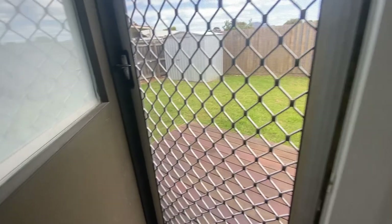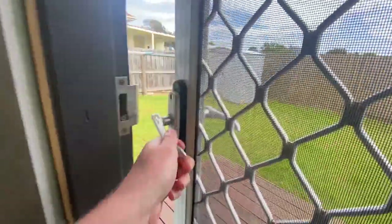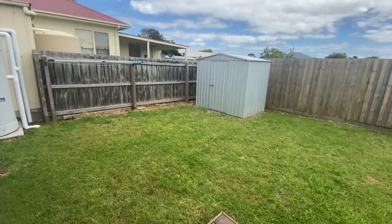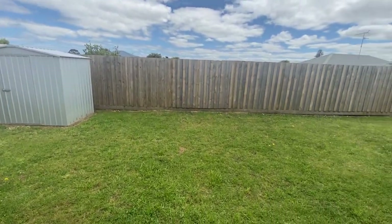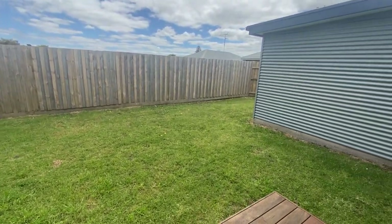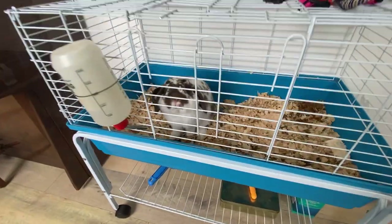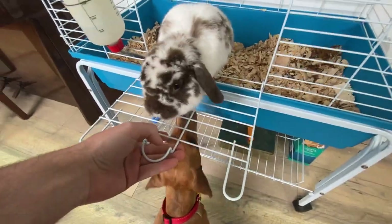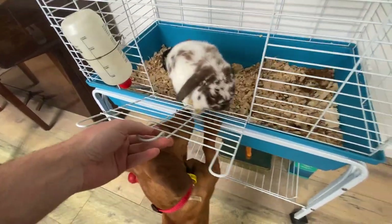And here is the backyard — a good size for us and our little dog, not too big and not too small, with lots of room for improvement which we're really excited about. Everything is all unpacked. The rabbit's in his spot and he's happy — even though it looks like he's trying to escape, he actually just wants to say hello.